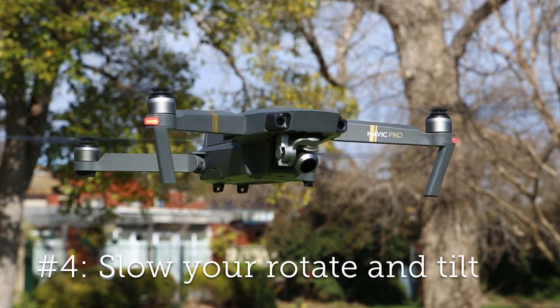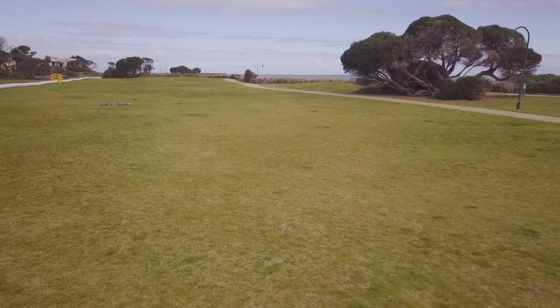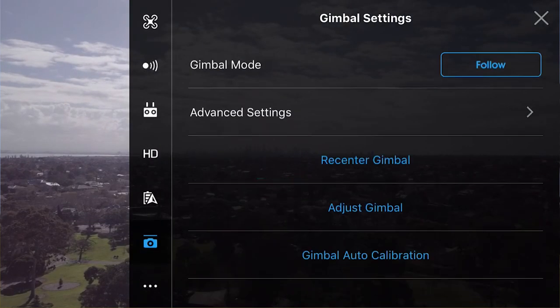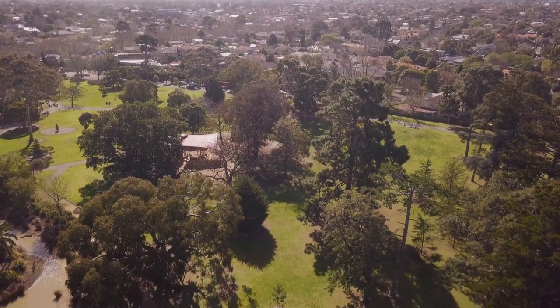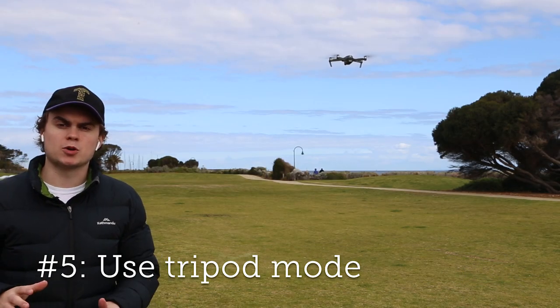My third tip is about the gimbal. As you can see I'm moving it quite slowly, which doesn't give you that disorientating and jerky look that quicker gimbal moves do. You can actually update this in the settings — go to the camera icon, advanced settings, and you can set your gimbal pitch speed. You can slow it right down so you have no possibility of moving it too quickly, which always ruins your shot.